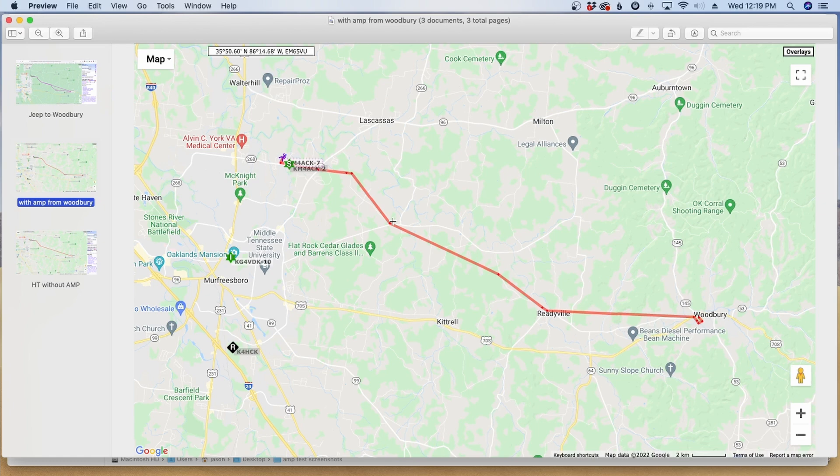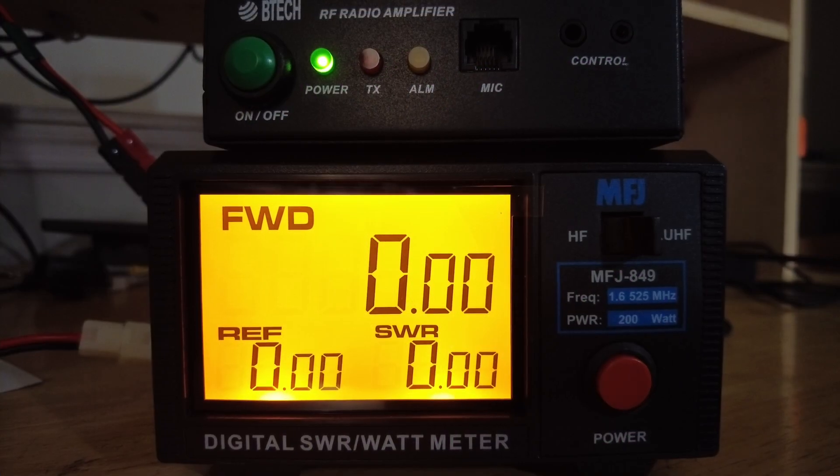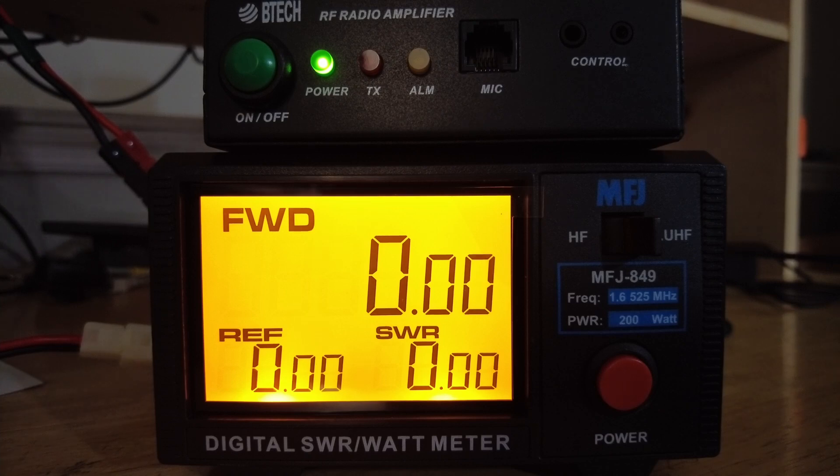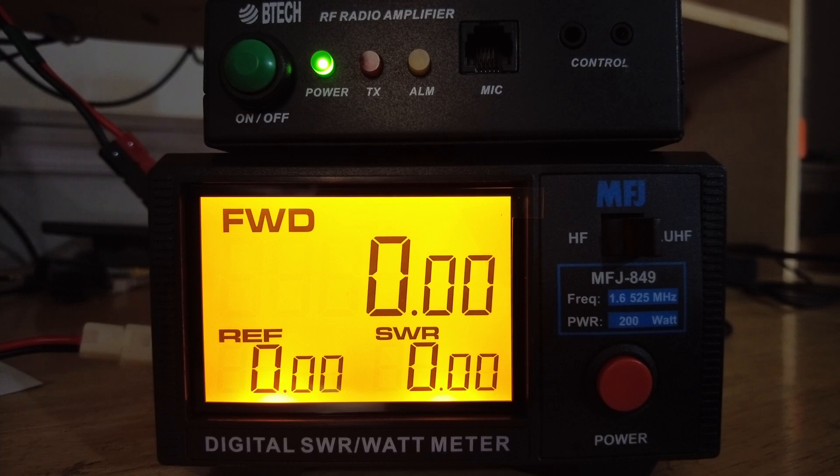The last thing I want to check is the actual power output from this amp. Here's where things get really interesting — I was absolutely floored by these results. Before we get to the power test, I want to give a shout out to Gigaparts and thank them for sending me this wattmeter so I could do this test. This was a piece of test equipment I didn't already have in the shack. I'll leave a link to this particular wattmeter down in the description below. Right now I've got a Yaesu FT65R hooked up — roughly a 5-watt output HT — connected to the amp. Let's go ahead and key that up.